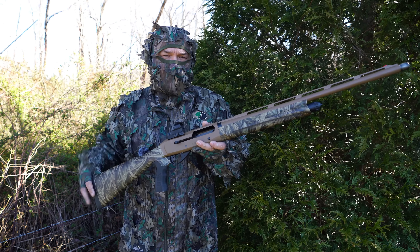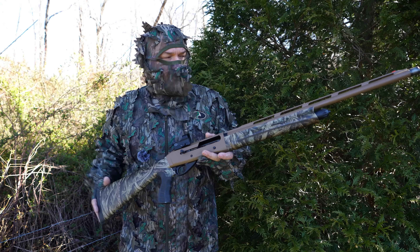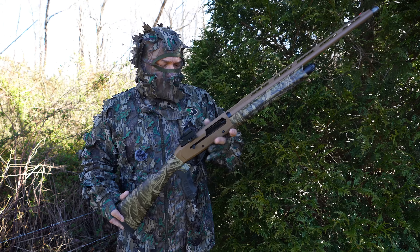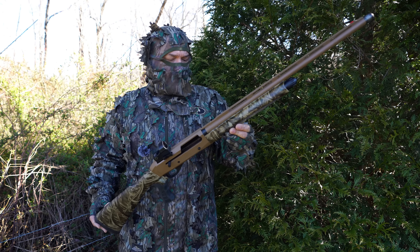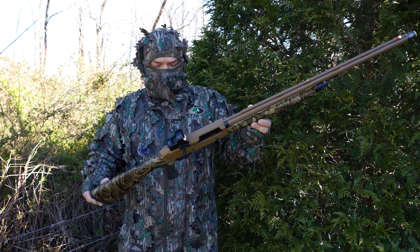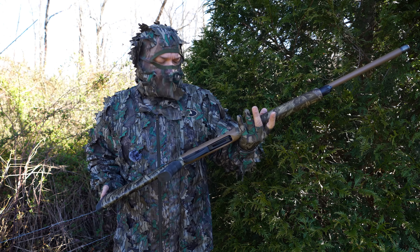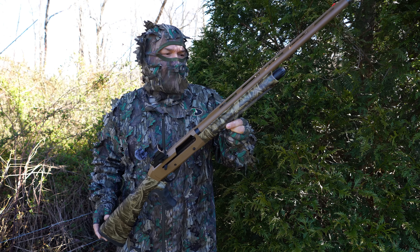So today I wanted to show you one of the best values I see out there. This actually belongs to Chase — he's been on the channel a couple of times and is a big-time channel supporter. This is his new turkey gun for this spring: it's the Garsan, or Gerson — I'm not sure how you pronounce that, I'm sure I'll get corrected in the comments — the MC312 Gobbler.